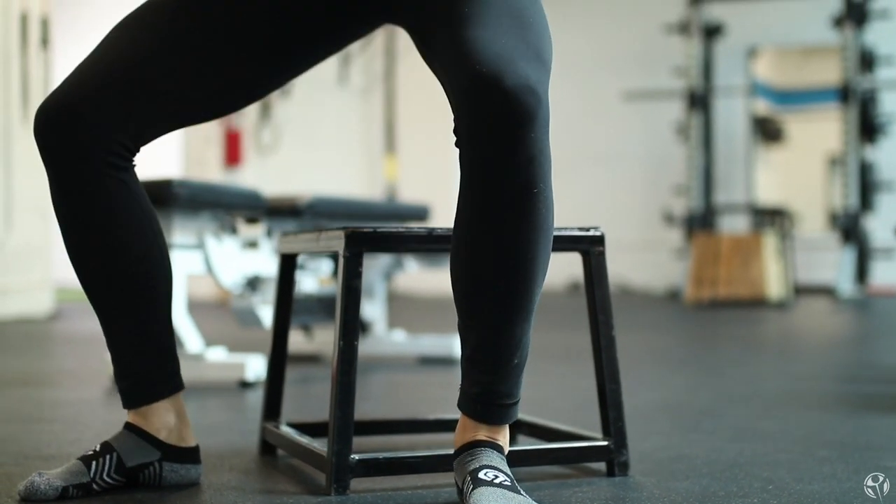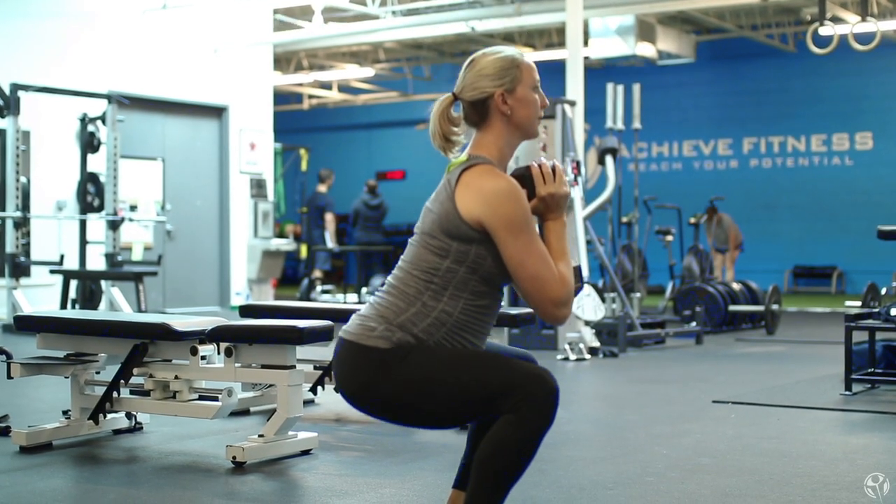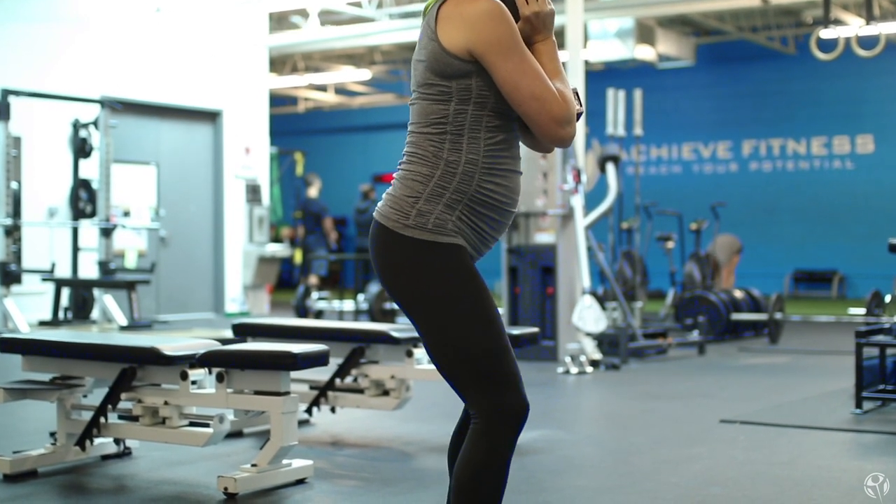As you get more comfortable with your stance and feeling better with your Goblet Squat, you can start to decrease the box height to increase your range of motion over time. Once you've really patterned that squat and you're getting comfortable, you can take the box completely away and just do a free Goblet Squat.